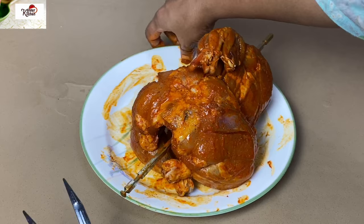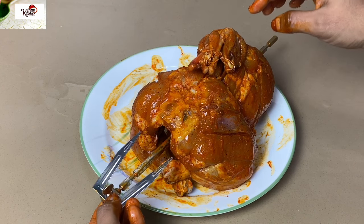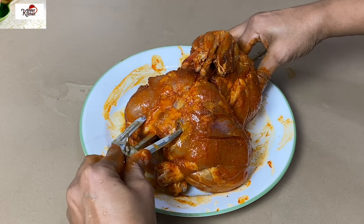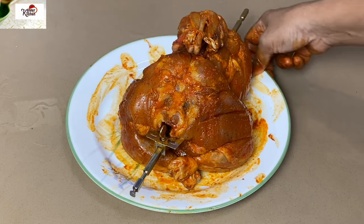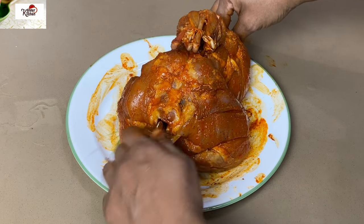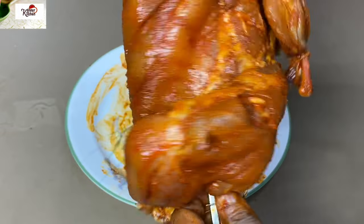We are going to tighten the opposite side of the chicken. We have to put the fork on the opposite side before pressing. Press this fork and put it tight on the screw. The chicken is now on the stick.